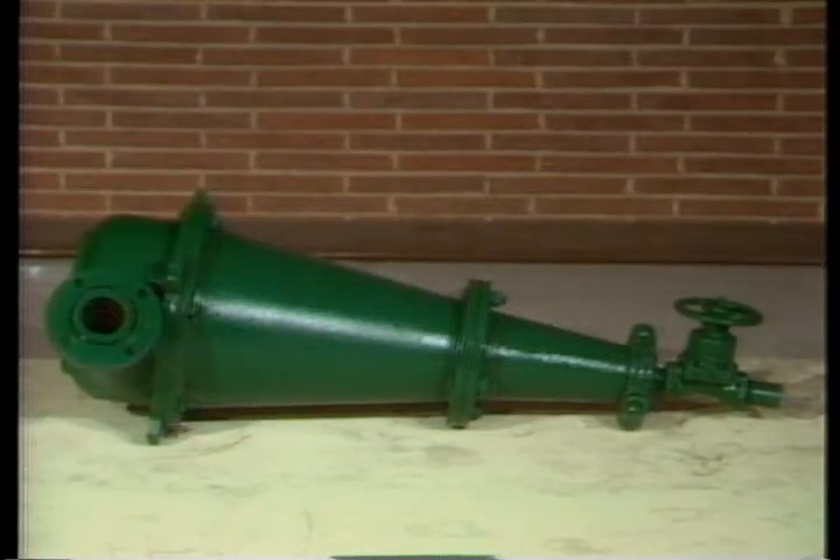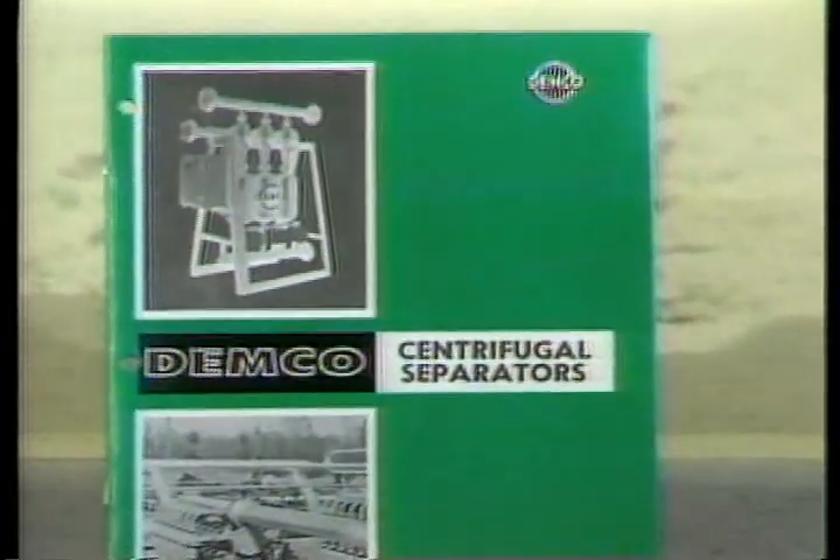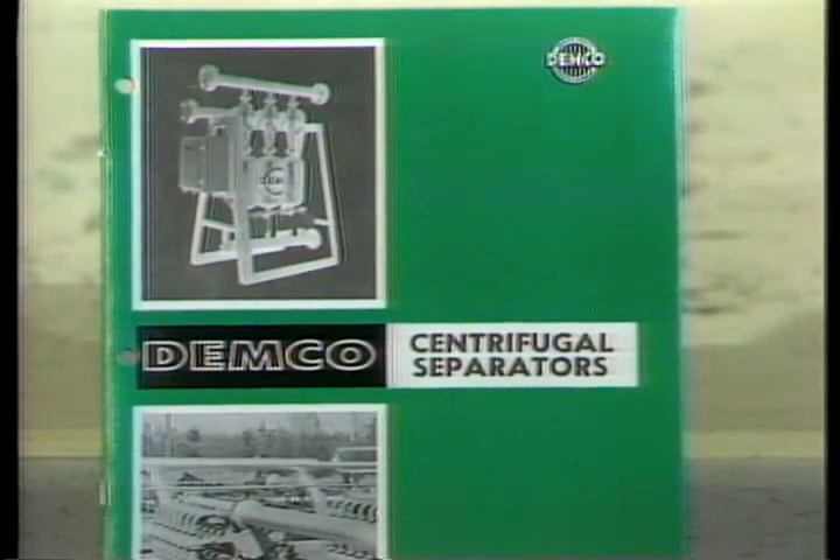We, of course, expect and hope that you will have long and trouble-free service from your Demco desilters and desanders. If you should have any problems, you can always refer back to this video presentation or to the Demco Centrifugal Separator Catalog, which contains complete descriptions of the various cones and accessories, plus assembly and disassembly procedures. Thank you.